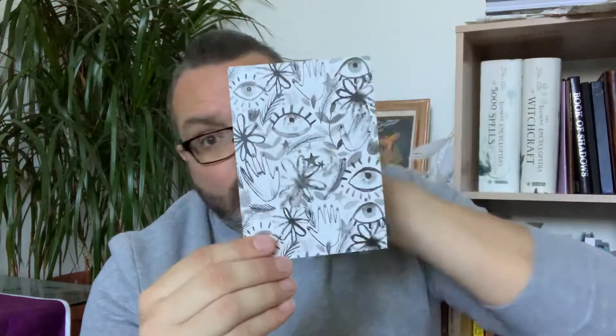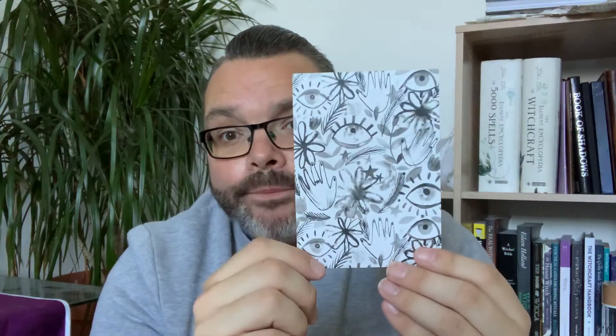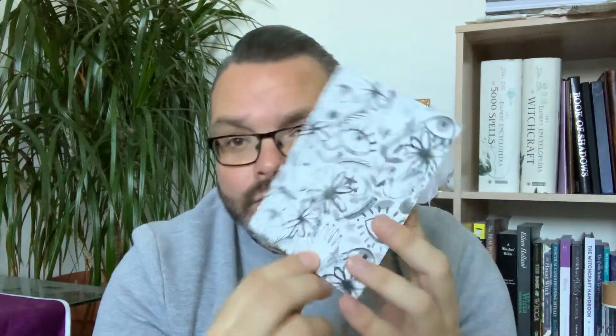It's very spooky-themed, so I'm not going to read the inside because I like to be surprised. There's a little postcard or art print of some sort — it's a bit unusual. It looks like it's got flowers, stars, leaves, and eyes on it. I'm trying to figure out what kind of paper it is — it feels like a shiny one, almost like photo paper. A nice little postcard-type thing.